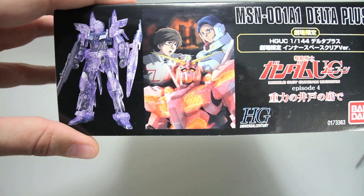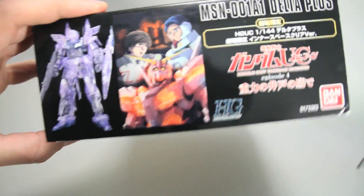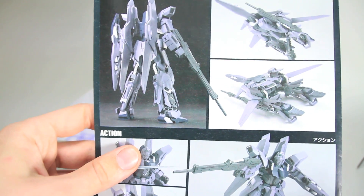Here you're just seeing the front box art, the kit again, other HGUC kits there, up to the Jesta, same on the top. And then in the box, aside from the kit, of course this is going to have the standard Delta Plus manual for the regular kit — there's nothing extra about the clear version except the fact that it's clear.